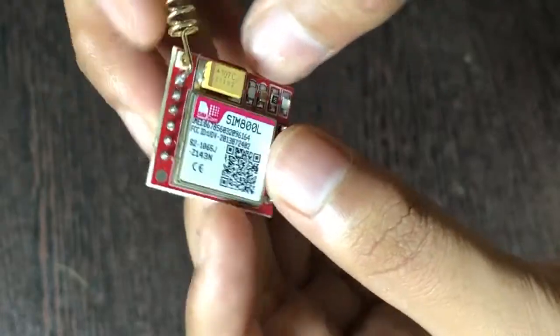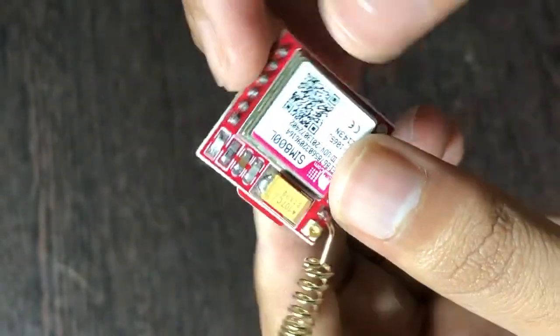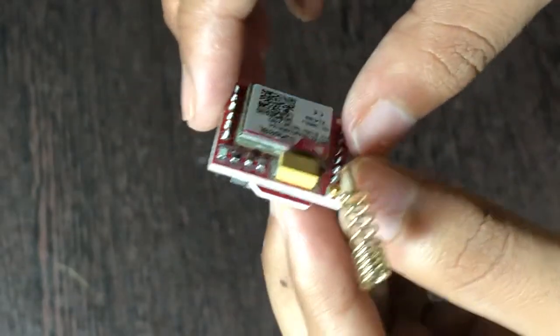There comes the LED — this is the most important part of this whole module. It lets you know the state of this module by blinking. Now let's start wiring.